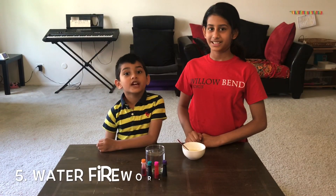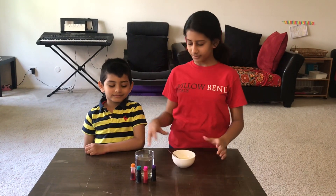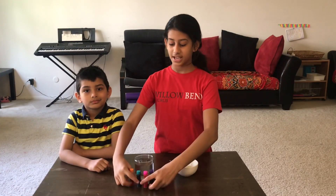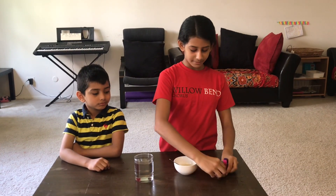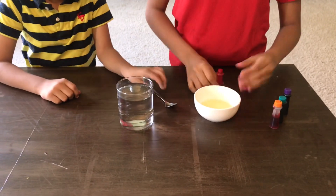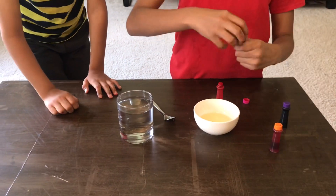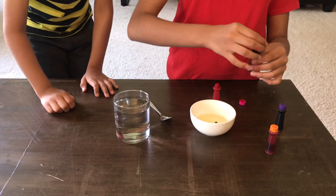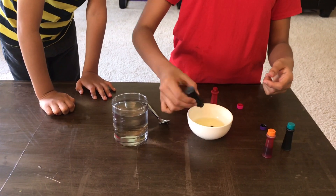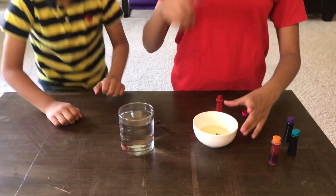The fifth experiment is water fireworks. What you need is oil, a glass filled with water, and food colorings. First, take your food colorings and put them in your oil. Now take your spoon and mix it up.